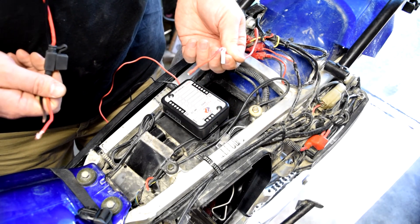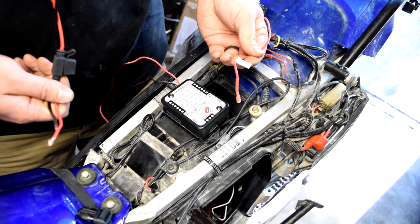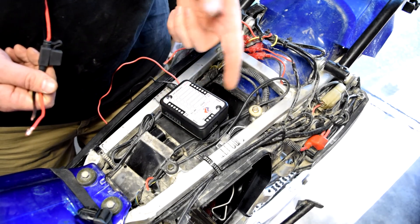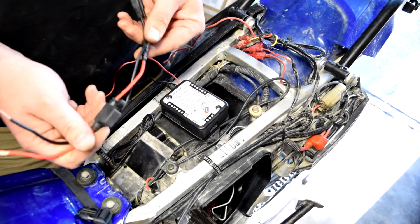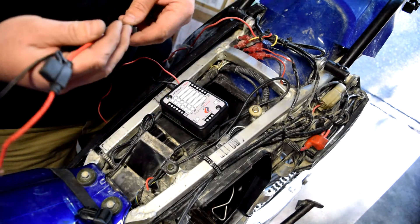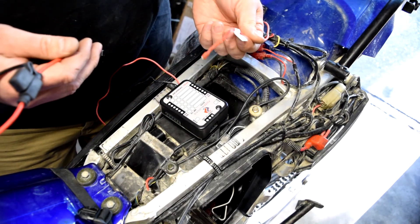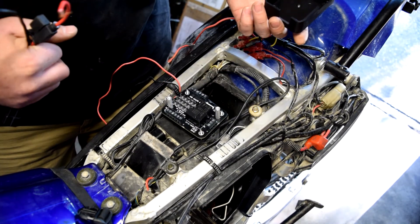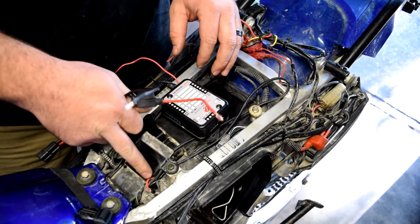We're using 12-gauge wire to run from the battery to the fuse block, and 18-gauge for the switched 12-volt input in the middle — the instructions specify the gauges, but if you know electrical work you'll know what to use anyway.